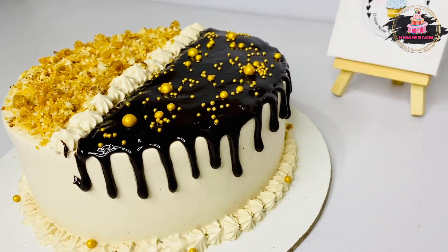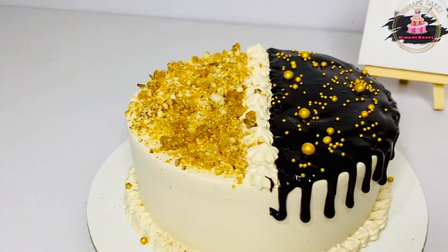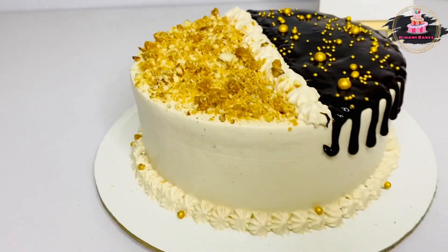This is a recipe for the Spanish Delight Cake.